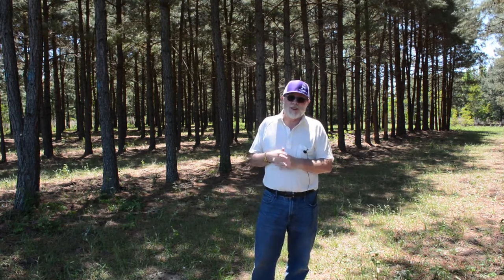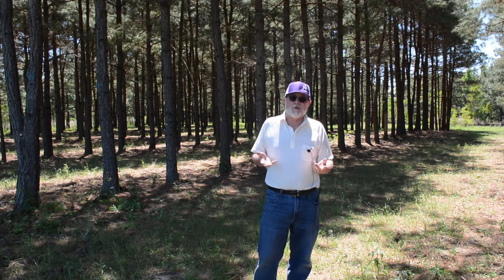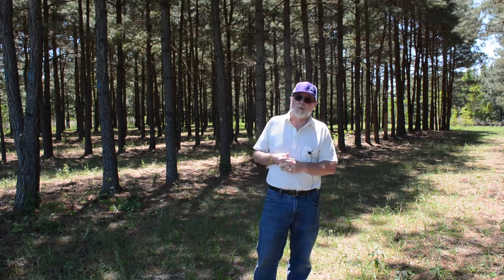Three years after establishment, and again seven years after establishment, the forage production inside the silvopasture stand did not differ statistically from an open pasture setting — we were still getting the same amount of forage. The forage here was bahiagrass. It is not the standard pasture grass we see in East Texas, which is bermudagrass.